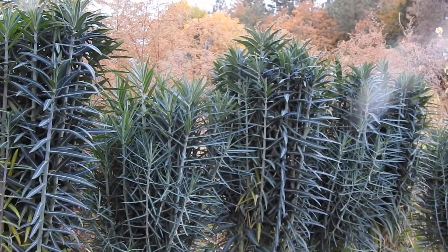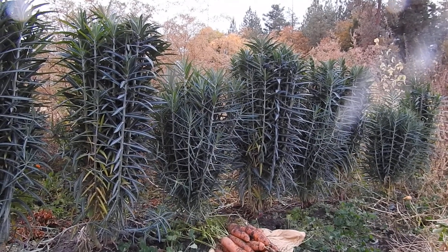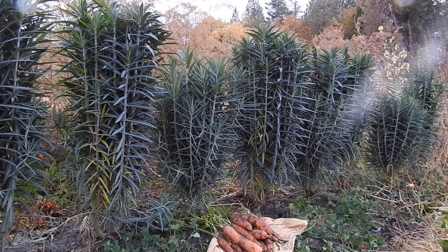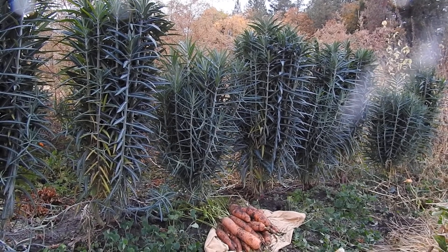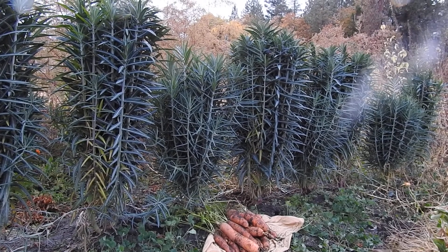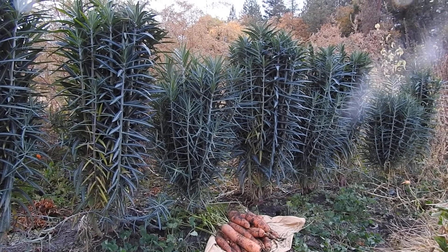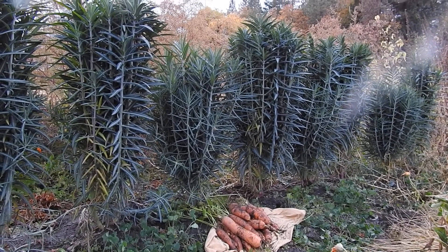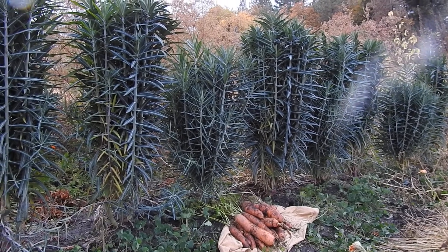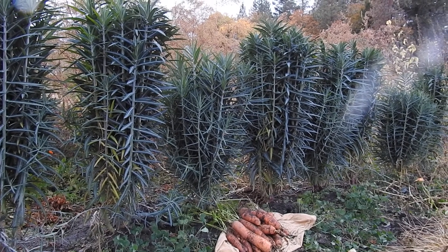The Gopher Spurge is considered to be an invasive plant by some. One man's invasive weed is another man's way to feed, I always say. They are self-seeding, and even though you may not keep the original plants in the row at the edge of the garden, they'll drop seed and more plants will grow.